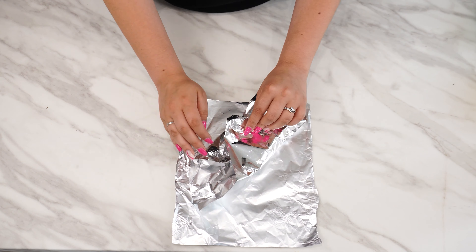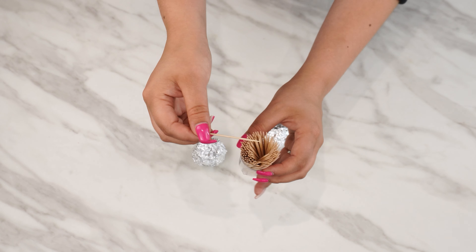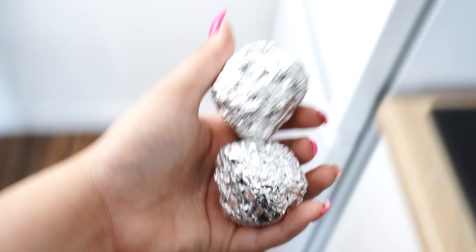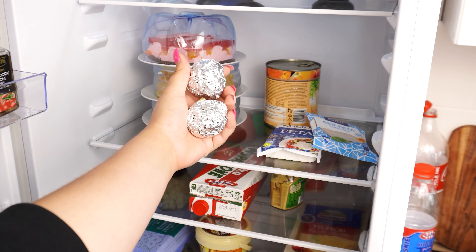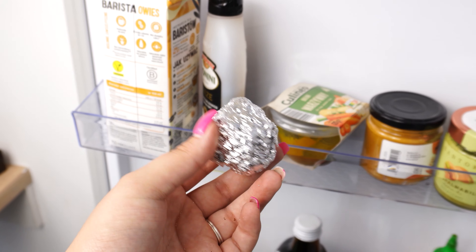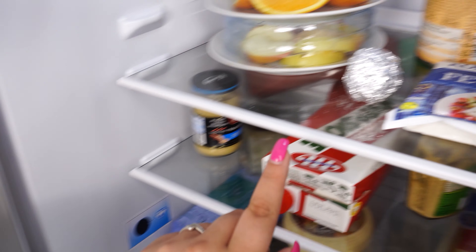Now wrap the aluminum foil with the mixture inside into a ball. Do the same with the second piece of foil. Once you have the balls well formed, take a toothpick and make holes in them — this step is crucial. After you've done everything, place the aluminum balls in the fridge. Very often, various smells come from the food stored in the fridge, and sometimes these smells are not pleasant and can linger for quite a while. These balls help with that — the combination of salt and coffee neutralizes these odors. Additionally, they also serve as an insect repellent, keeping bugs that get into the fridge at bay.